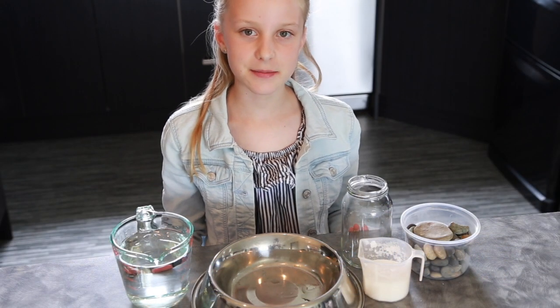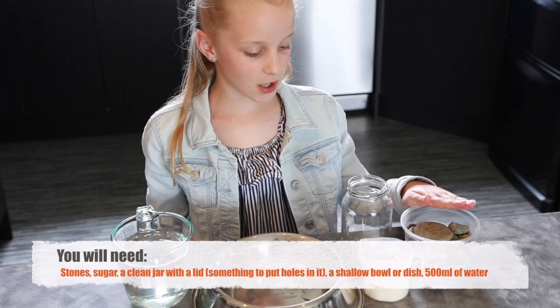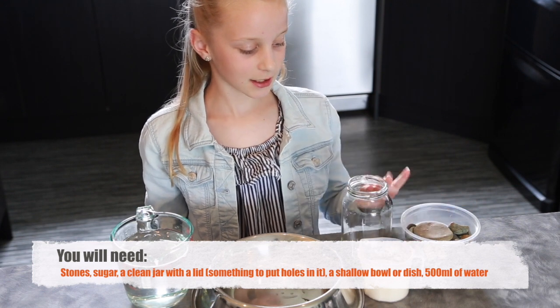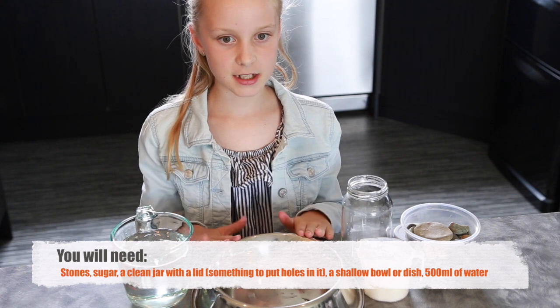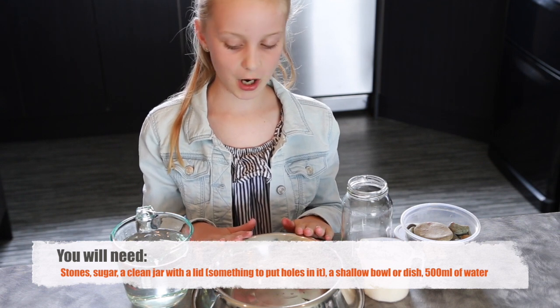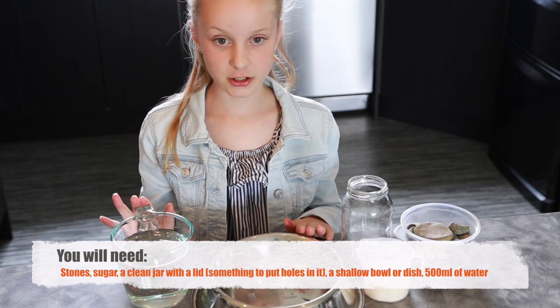These are the things you're going to need to make your bee feeder: some stones, some sugar, a clean jar with a lid, a shallow bowl — I'm using a dog bowl — and 500ml of water.